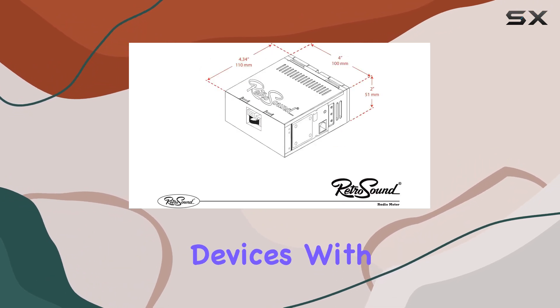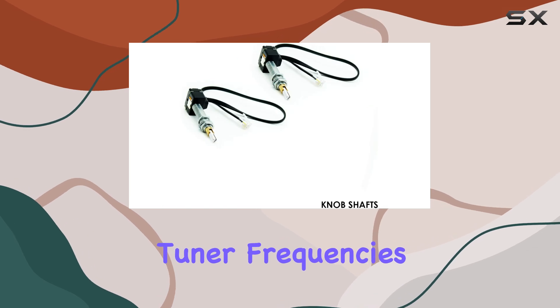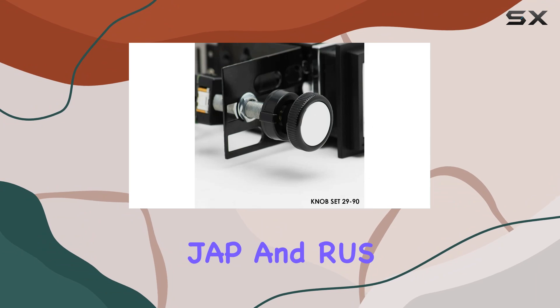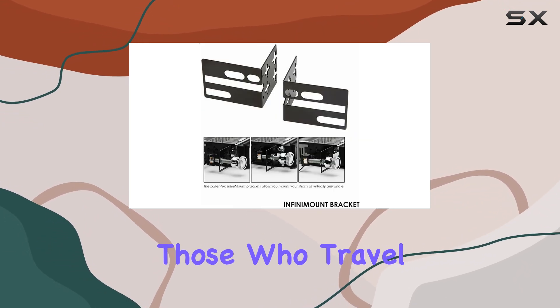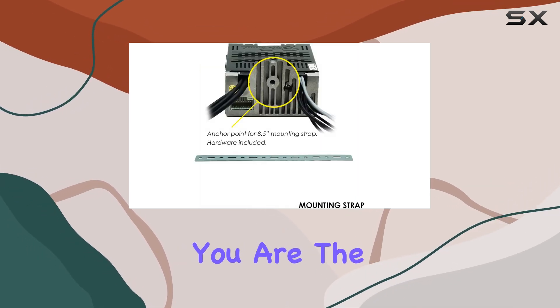One of the more versatile features is the selectable tuner frequencies, which include options for USA, Euro, AUS, JP, and RUS. This is a great feature for those who travel or import vehicles, as it ensures your radio will always find a frequency that works no matter where you are.